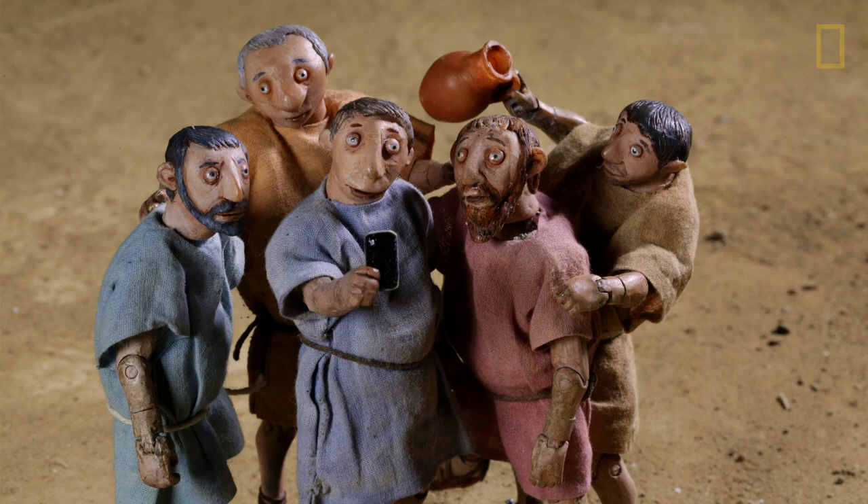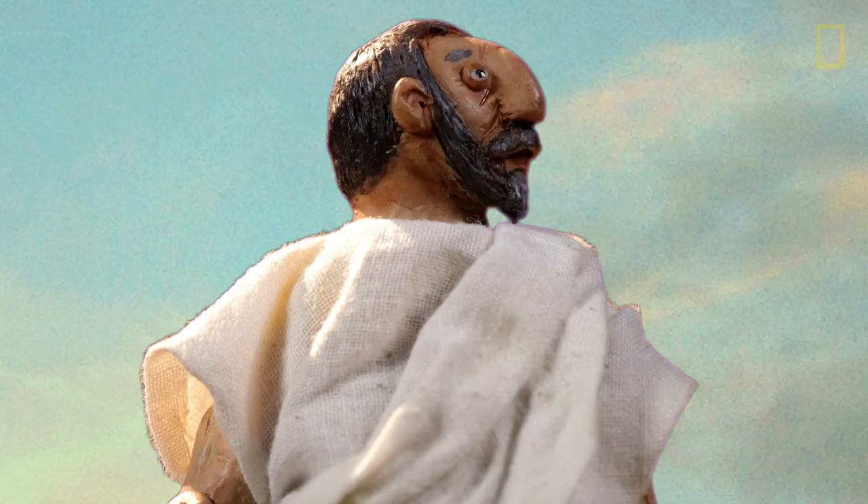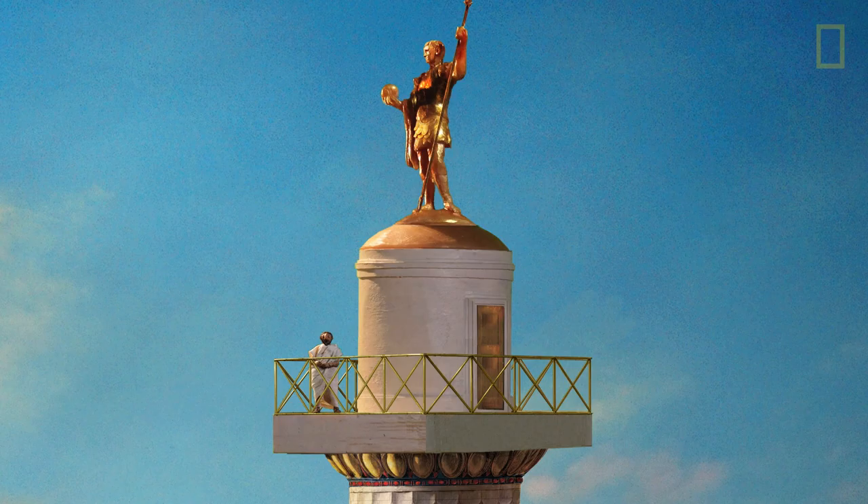Trajan's Column has stood for more than 1,900 years and was deeply influential. Over the centuries, as the city's landmarks crumbled, the column has continued to fascinate and inspire.